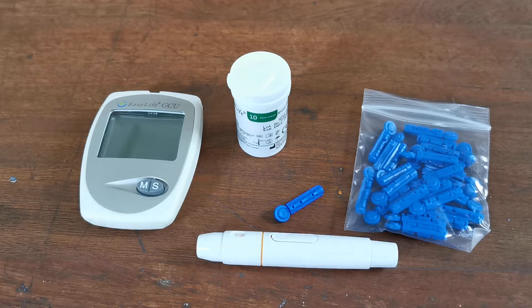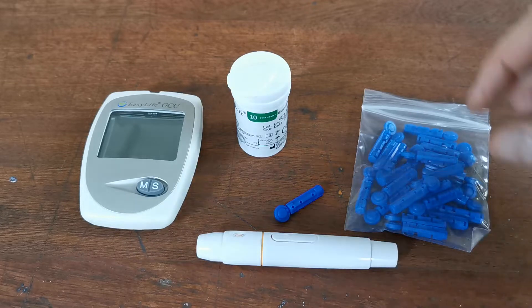This video is going to show you how to do a test using the EasyLife GCU meter. We're going to set you going as if this is the very first test that you've run on this meter using this batch of test strips.